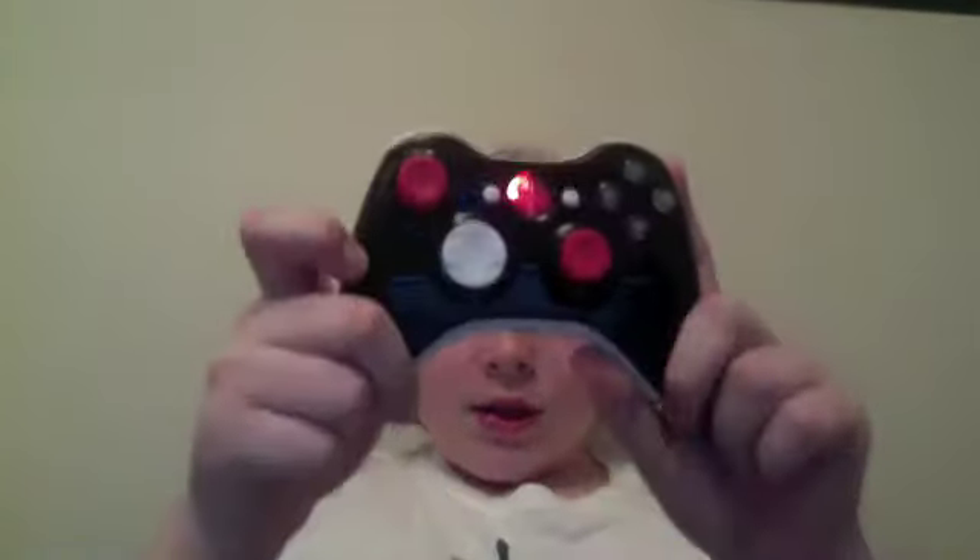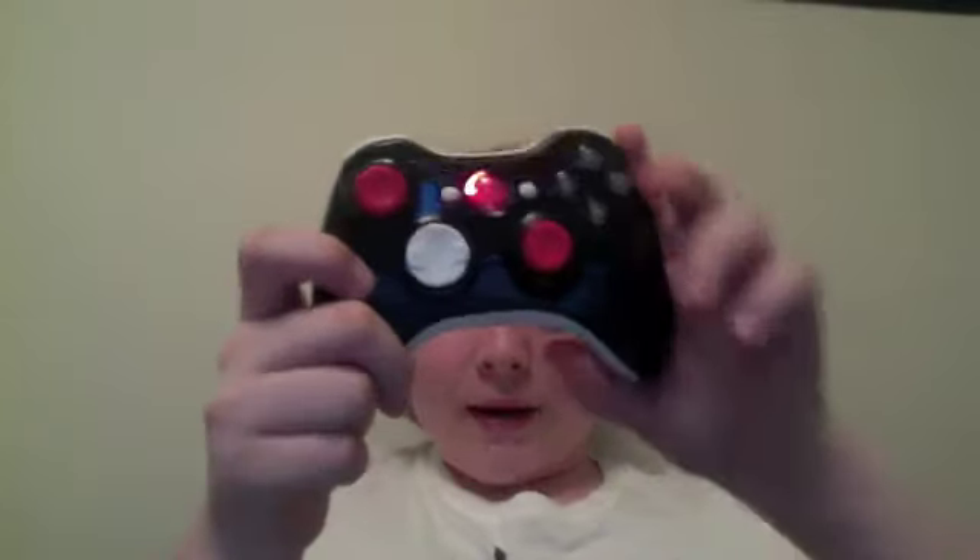Hey guys, I'm making this video on my modded controller I got, so let's get started. This is my modded controller — I ordered it off Controller Chaos and it took about a week to come.